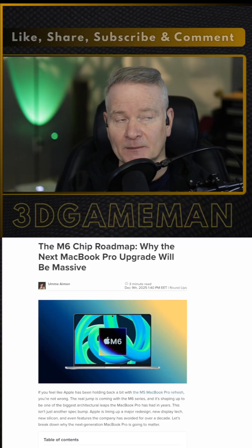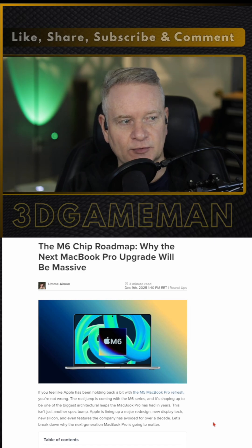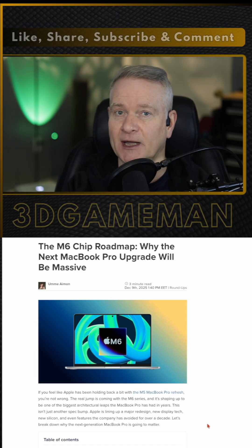For those of you who are interested in the upcoming M6 chip roadmap, stay tuned because we're going to be going through this particular article. And as always, I will link to this if you want to go over and check it out for yourself.